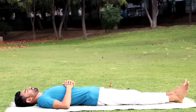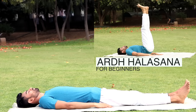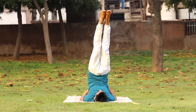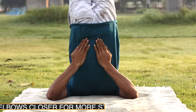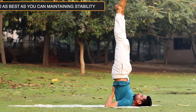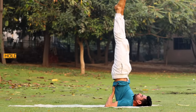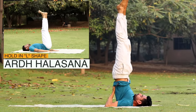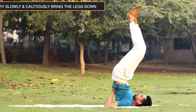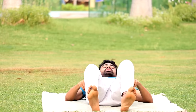Moving on to the Queen of Asanas — Sarvangasana, or the Shoulder Stand. If you find it difficult, you can instead do Ardhalasana. With one movement, lift your legs, buttocks and back so that you come up high on your shoulders. Support your back with the hands. Your weight should be on your shoulders and upper arms, not on your head and neck. Lift your heels higher as though putting a footprint on the ceiling. Keep breathing deeply as you hold this pose for about 15 seconds. For Ardhalasana, hold your body in an L shape. Brain power, face glow, thyroid function — Sarvangasana is highly effective. Now without lifting the head, slowly bring your spine down completely to the floor and relax.